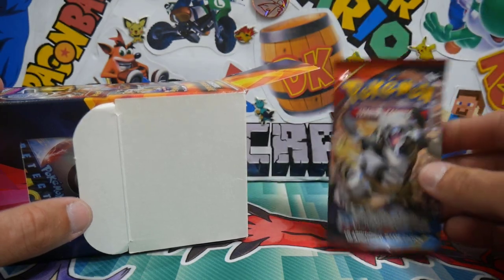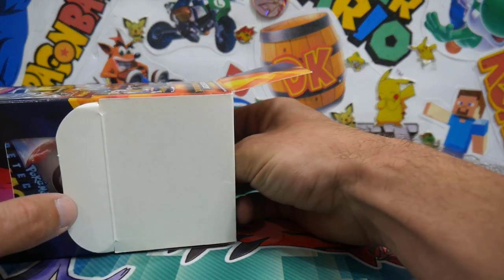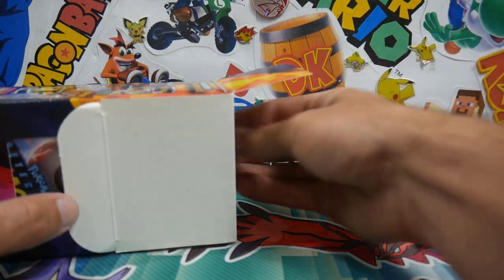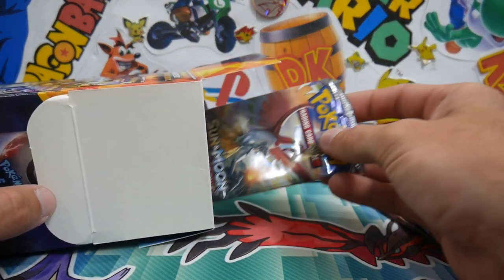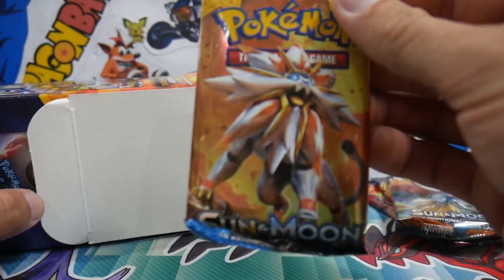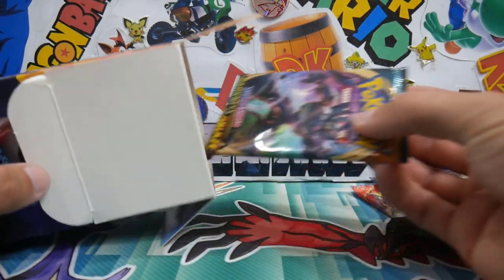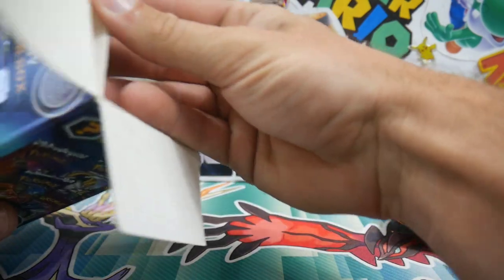Let's see what the first pack is. We have a Primal Clash — not bad for the first pack. For the second pack, we have the Sword and Shield base set. Then we have a Burning Shadows, which is very nice — we can go Charizard hunting with that one. We have a Solgaleo Sun and Moon base set. And then we have a Darkness Ablaze booster pack, and obviously that front Detective Pikachu pack.